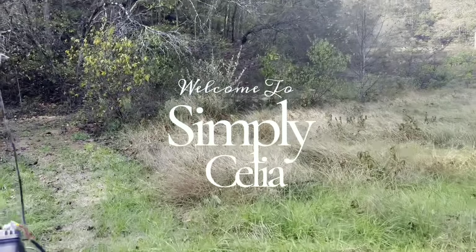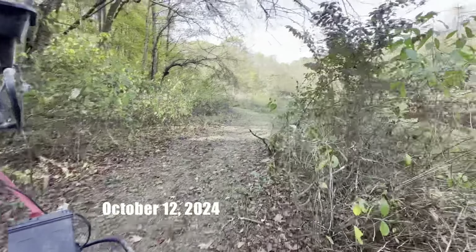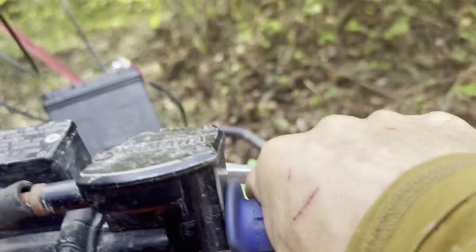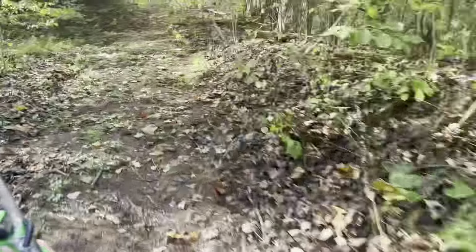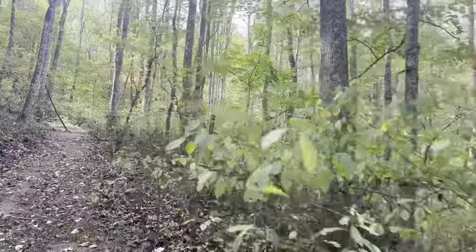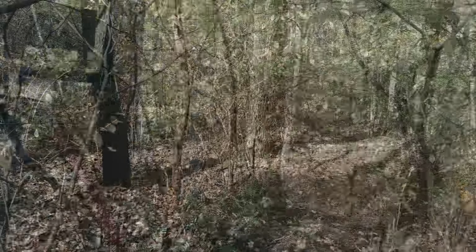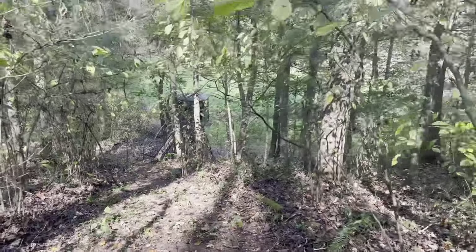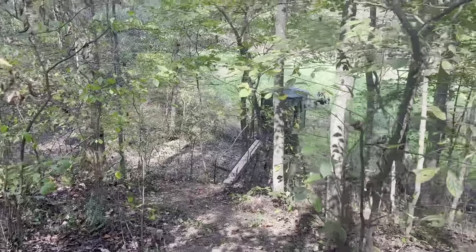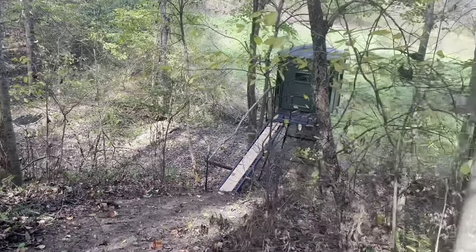Hey guys, welcome back to my daily vlog. In this video I'm sharing our activities in our property, and also I did a little bit of crafting. I'm sharing my autumn Halloween decorations and cross stitch. Stay tuned. Today is October 12, 2024, it is Saturday morning. Last night we had a campfire here on this property. This morning we decided to take a look at what he did — he cleaned the trails, got the trees, and put up two tree stands and a blind with his friend. It's been more than a week since I visited this place because I've been very busy, and I'm so proud of him — he put so much hard work on this property and it's very pretty.